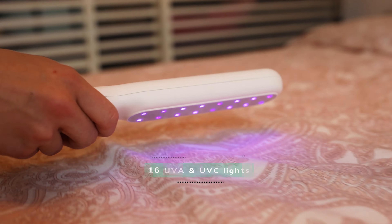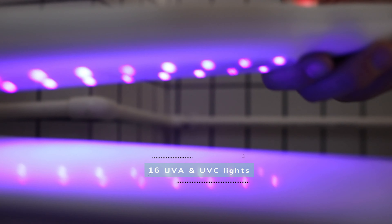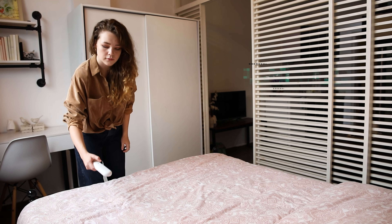Ooster has 16 UVC and UVA lights. These powerful lights will kill the germs really fast.